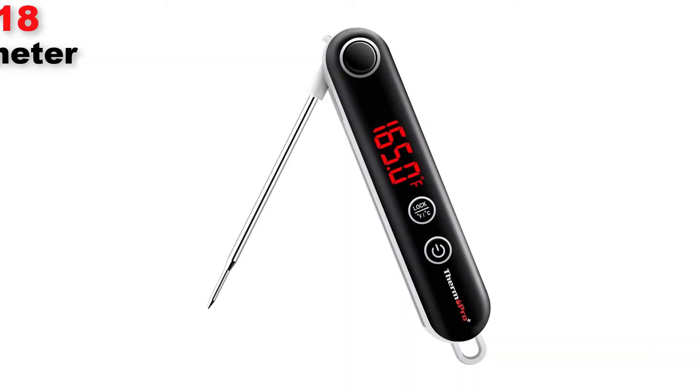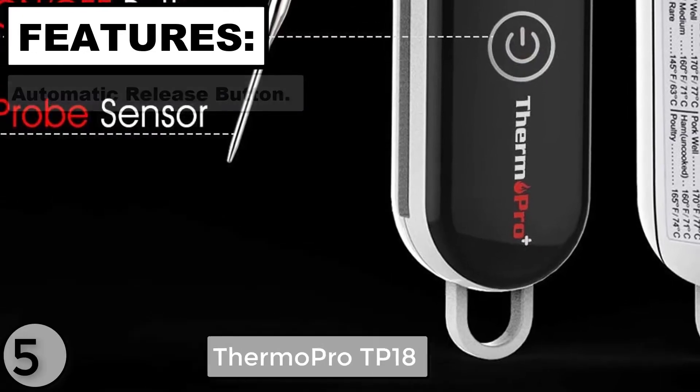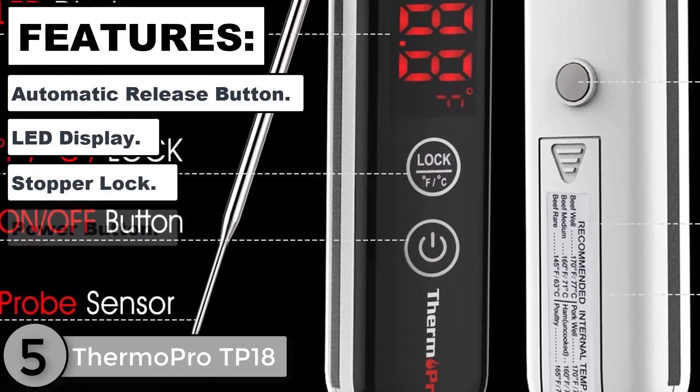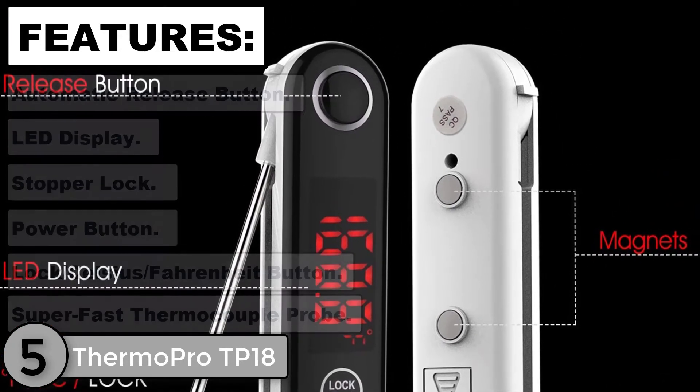The 5th product analysis is the ThermoPro TP18 Ultra Fast Thermometer. Features: Automatic Release Button, LED Display, Stopper Lock, Power Button, Lock Celsius/Fahrenheit Button, and Super Fast Thermocouple Probe.